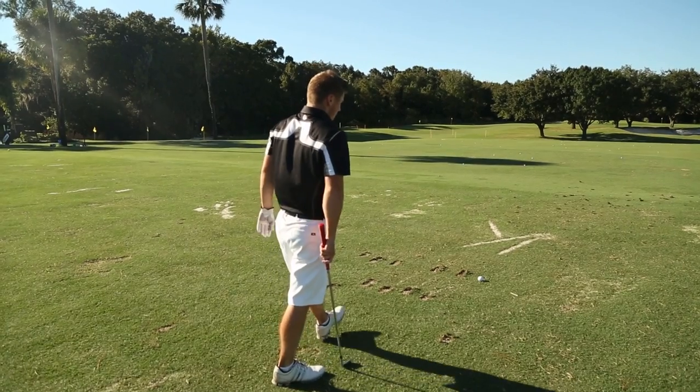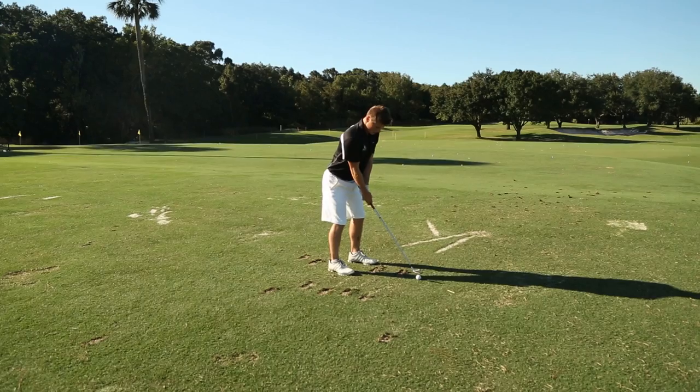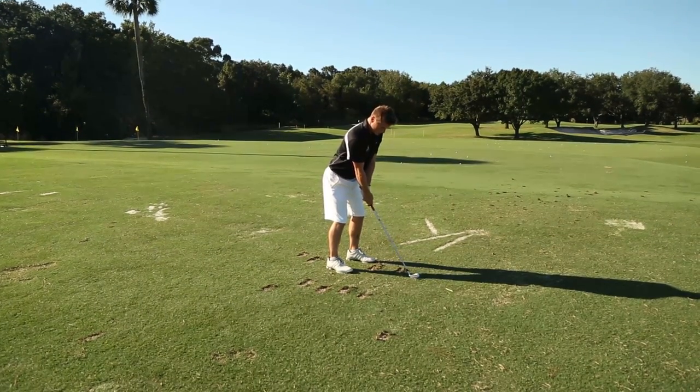This will help him develop the ability to control his arousal levels, control his emotions, and manage tension when playing golf under pressure.